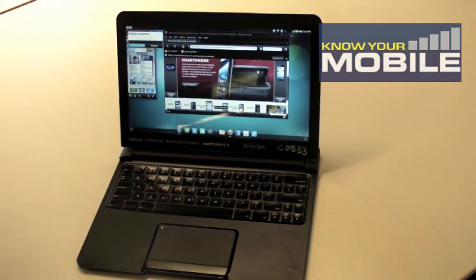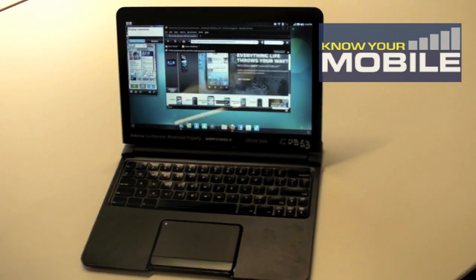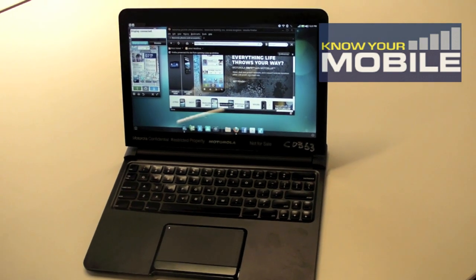So that's an overview of the Motorola Atrix with WebTop, extended into the Citrix environment — both at home, in the office, and on the laptop dock when travelling. Thank you very much.